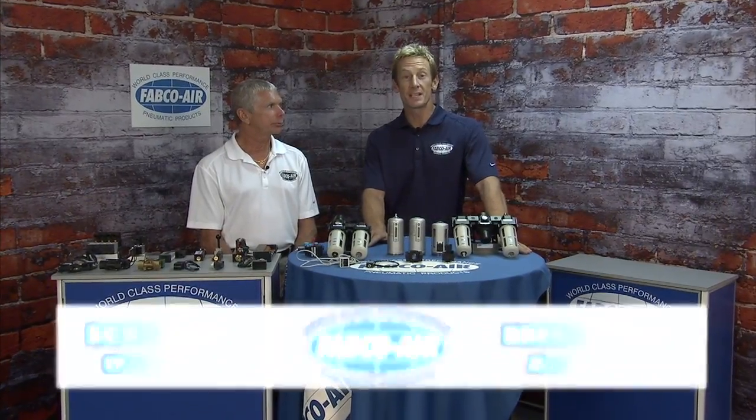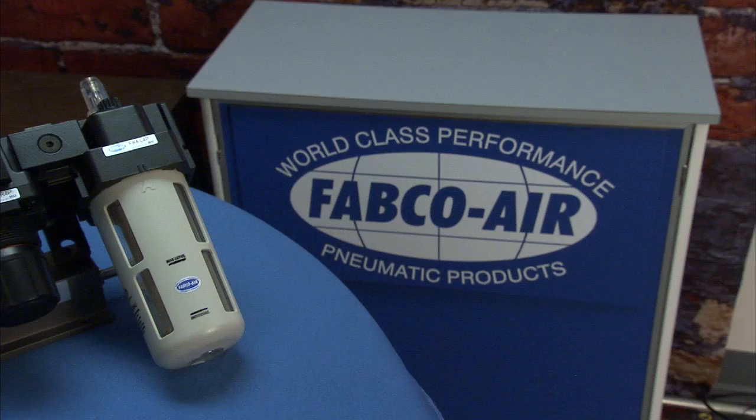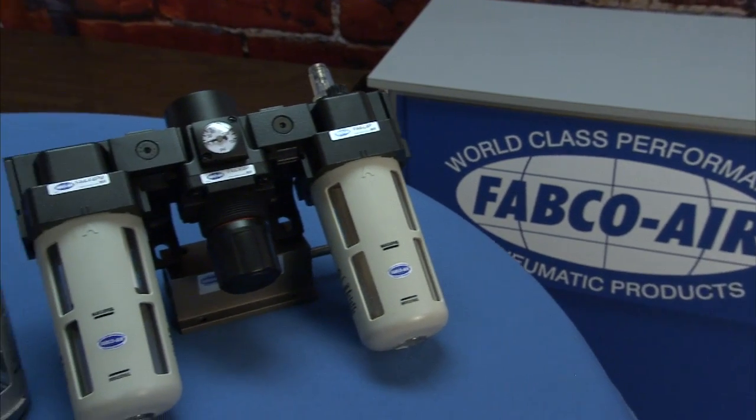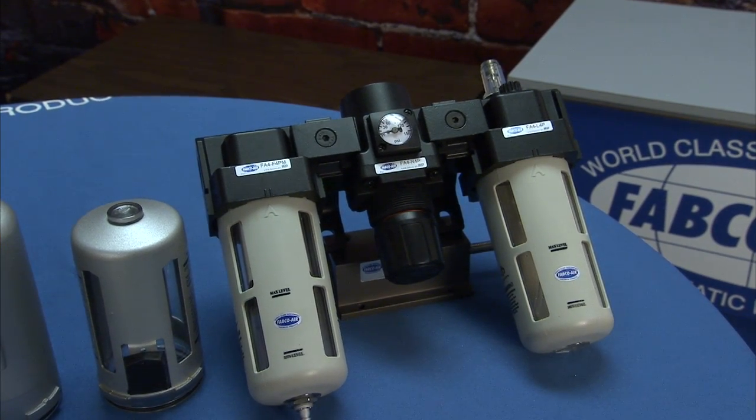Welcome back to Fabco Air. In this next video we're going to cover Fabco's FRL air prep and their valves. Fabco Air has a tremendous lineup of air prep products starting with eighth inch pipe going all the way up to one inch pipe.